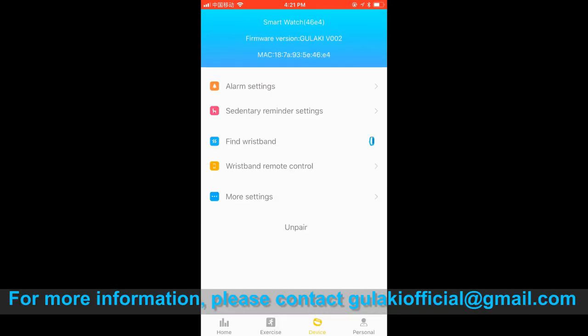For more information, please contact gulakinofficial@gmail.com. Thank you.